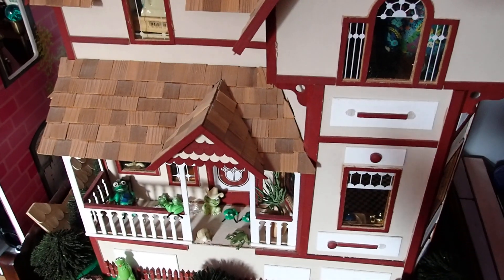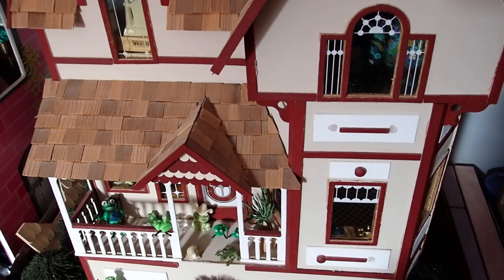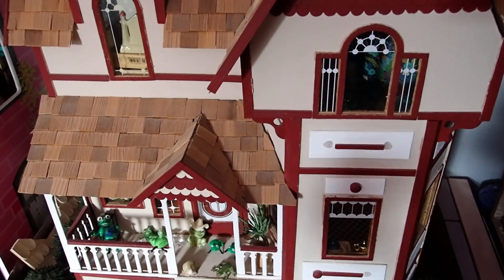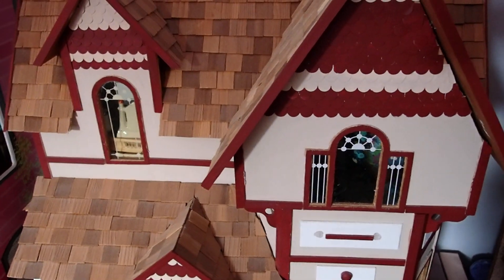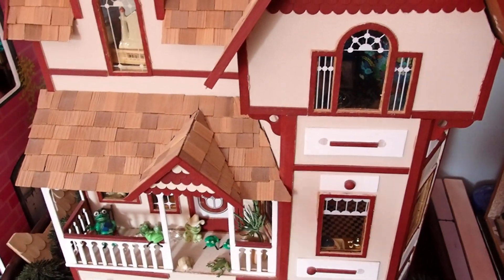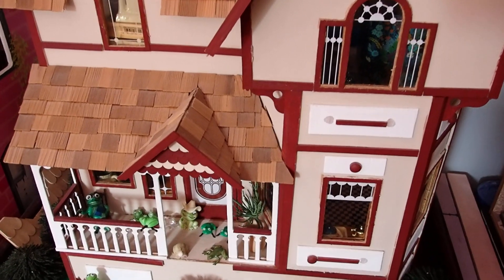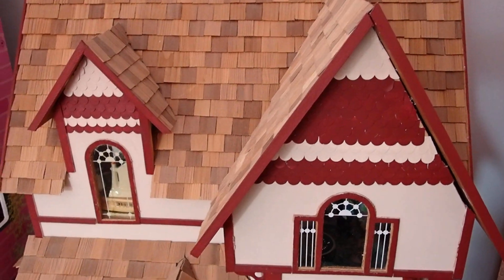The only thing that I did to it was inside the house between the kitchen and the living room — I removed the wall and replaced it with columns. Columns that I made from aluminum foil rolls, decorated with nice paper. I placed a napkin ring underneath to make it a base for each one, creating an open floor plan between the kitchen and the living room. That's all I did to it. Other than that I've never done anything else except cleaning it.